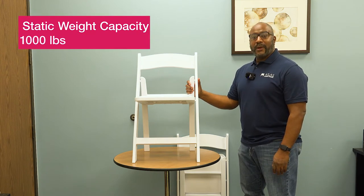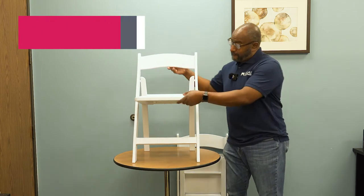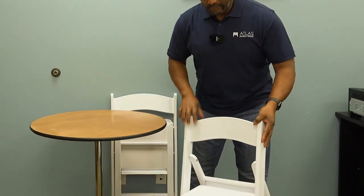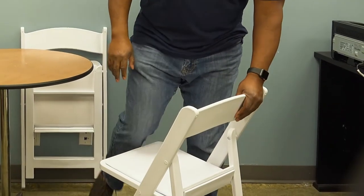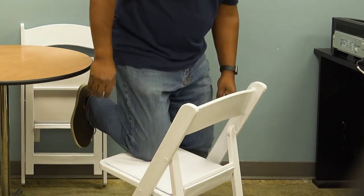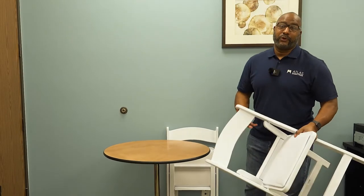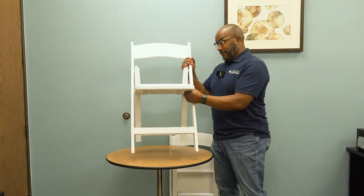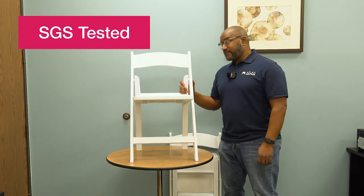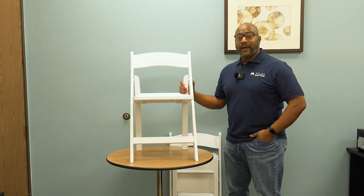The only difference with this particular chair is it can hold up to 1,000 pounds static weight — that's a lot of weight. Let me put it down here and get on it for a second. I'm about 250 pounds myself, and that's a lot of pressure being applied down onto it, which shows you how strong it is. It's SGS tested in a laboratory.